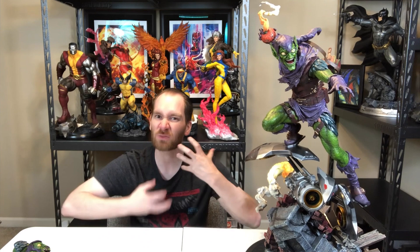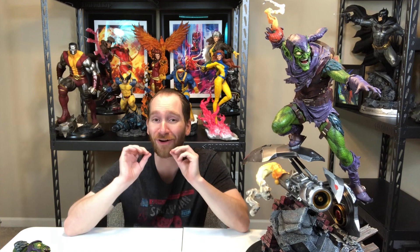Let me know what your favorite Green Goblin story is, because I'm reading the Amazing Spider-Man and I want to get as much of that early stuff as I can. I know Norman Osborn goes kind of cuckoo and insane at some point. I've read the Death of Gwen Stacy a few years back. Everyone, thank you so much for watching — this has been an incredible time unboxing this awesome killer piece. Drop a comment, like the video, subscribe — thank you so much and I'll catch you guys next time.